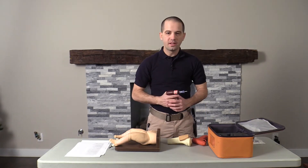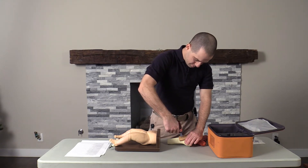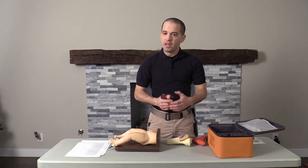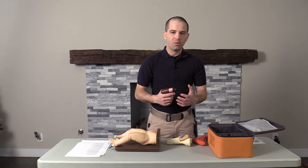And now I've got the EZ I.O. driver — listen to how this one sounds. As you can see, they both accomplished the job. I just feel the EZ I.O. has a little bit more power to it.